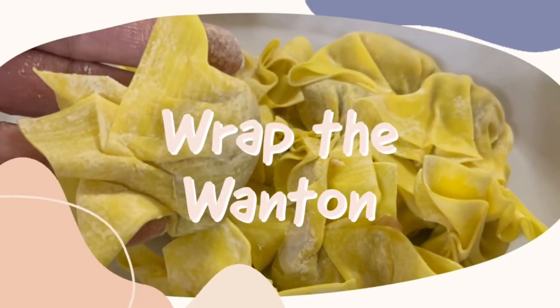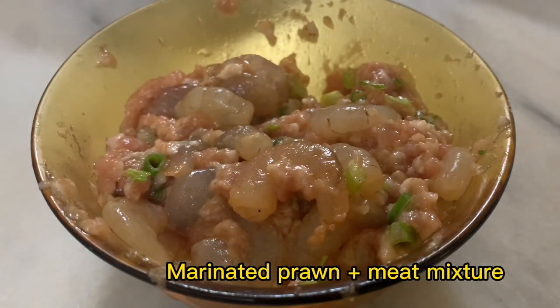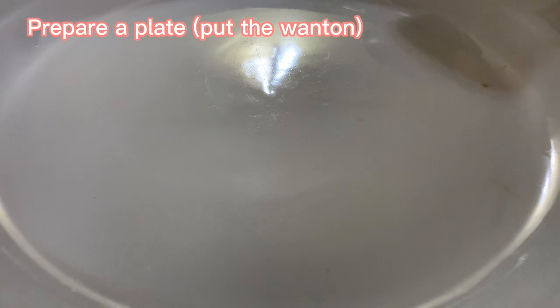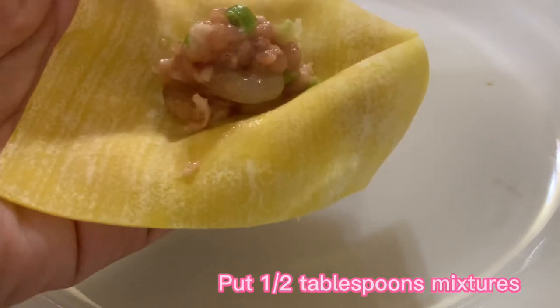Next, wrap the wonton. We need some wonton skins or wrappers — you can get them ready from the stores. We also need the marinated prawn and meat mixture which we prepared earlier. Prepare a plate, get 1 wonton skin, and put in half a tablespoon of the mixture.